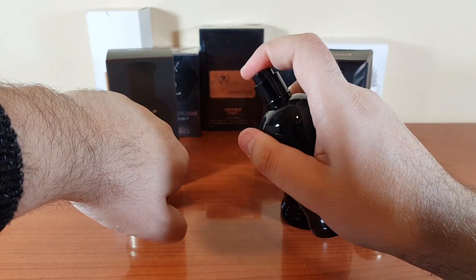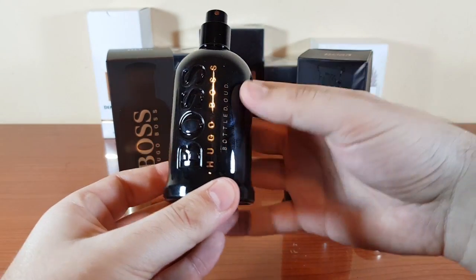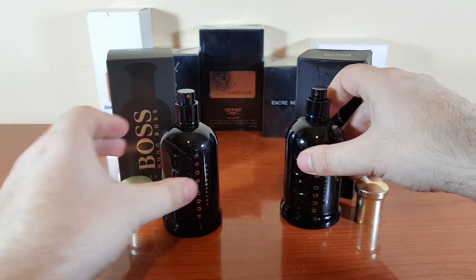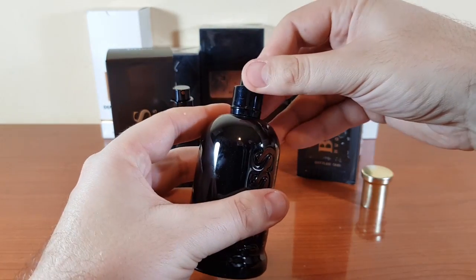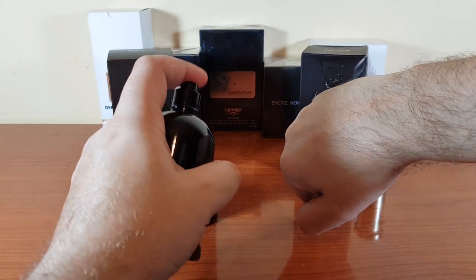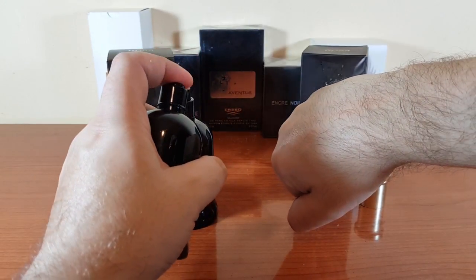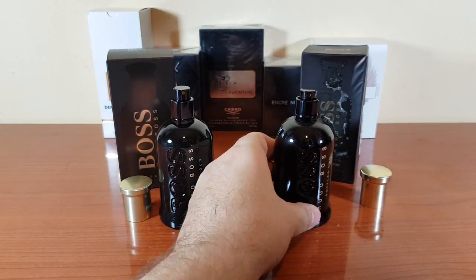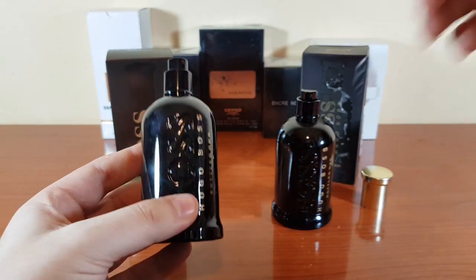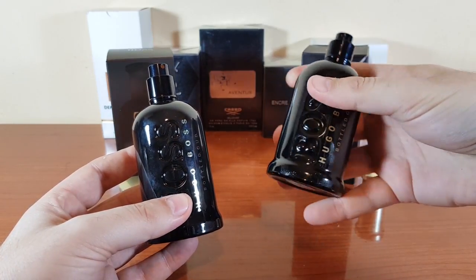One of the most important parts is the smell. I've always liked the smell of Boss Bottled Oud — it's perfect for fall. Now let's put my life on the line with the fake and pray I won't get any skin diseases. The atomizer on the fake is really bad and sprays all over. Boss Bottled Oud has this smoldering feel that I really don't get in the fake.